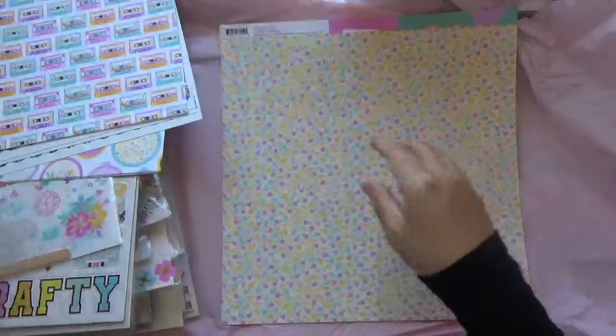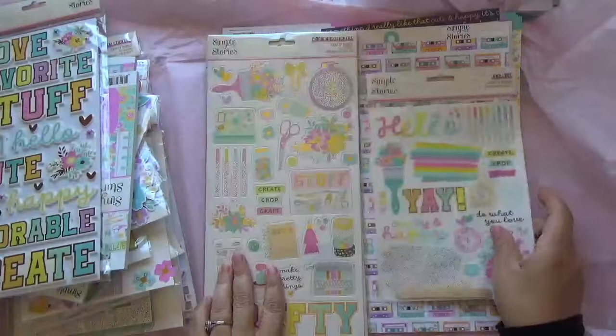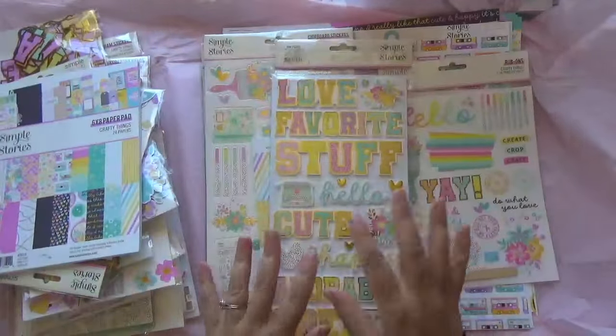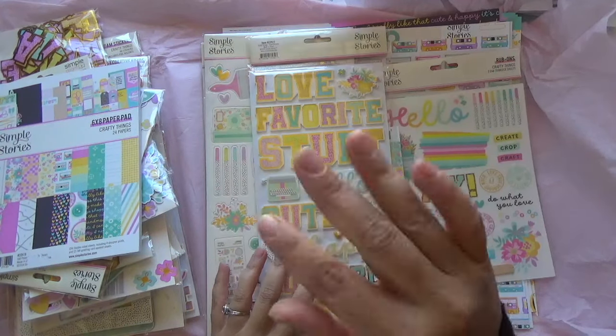What a pretty collection — I really really like this. I love the colors like I said. Alright you guys, that's it from my haul video — thank you so much for watching, I'll catch you in the next one. Bye bye!